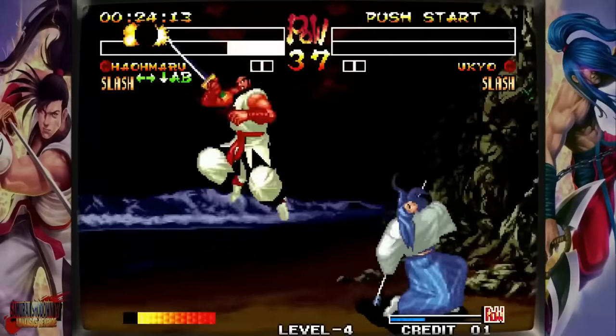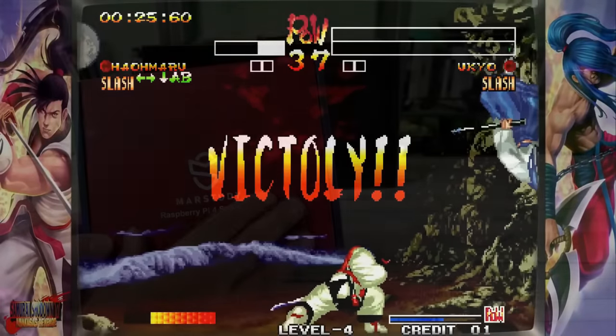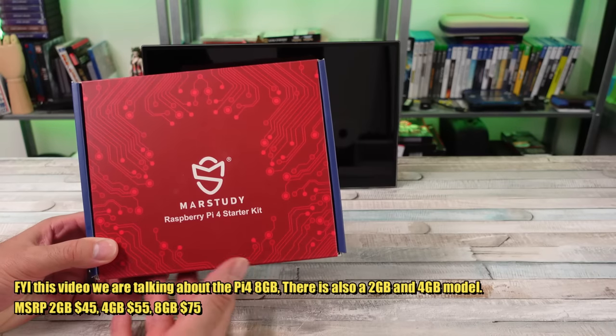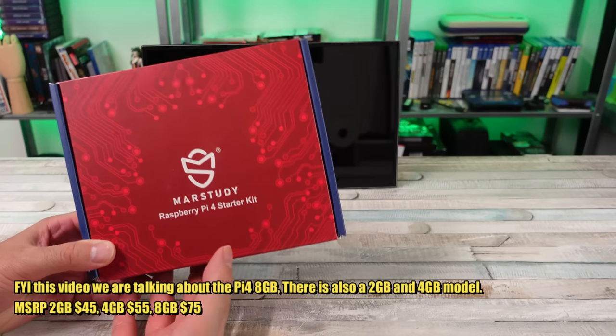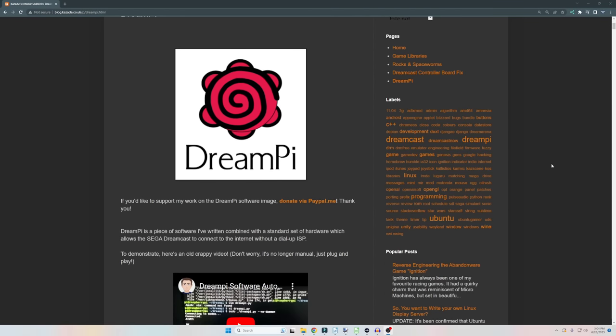And when the Pi 4 came out, it's continued with that. It's a little more capable. I really love this thing — all the different things we could do with it. Use it to go online with your Dreamcast, get your Dreamcast set up to play some Phantasy Star Online. That's sweet.